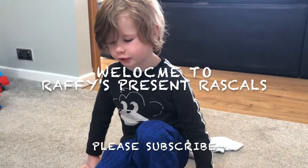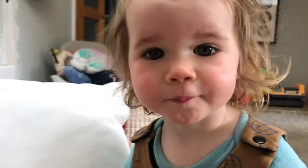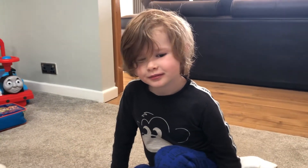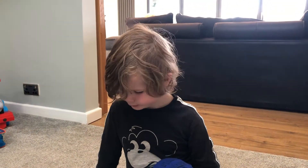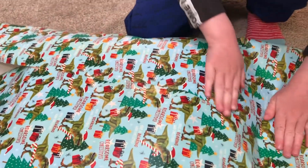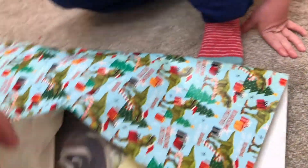Welcome to Rafi's Rascals! Today we are wrapping our Aunty Tia's present. Luckily she's going to see this video after, so she's not going to know what's in it. But already we've managed to do it up. The trouble is we need to show people what it actually was — it was a cushion with some donkeys on it.